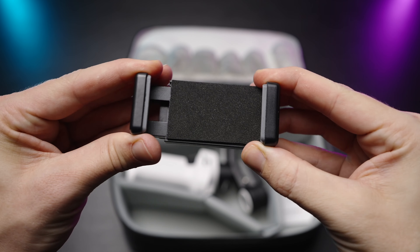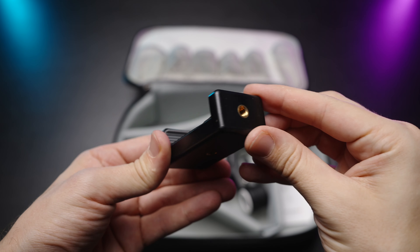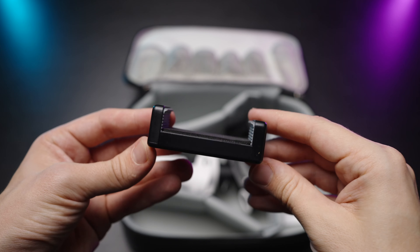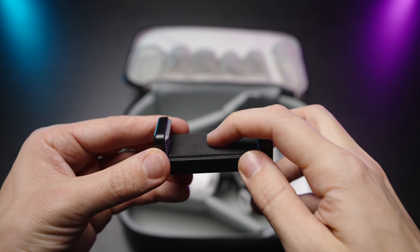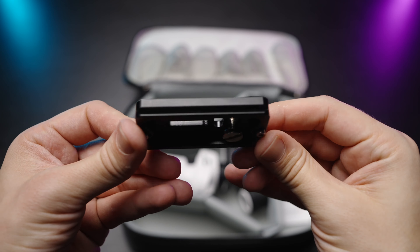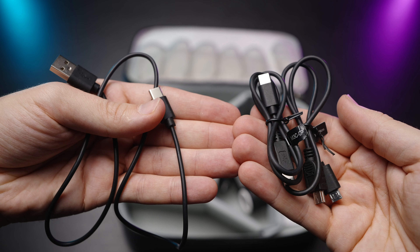Here is a phone clamp and you can use this gimbal with your phone, your GoPro, Insta360 cameras, whatever. It just holds everything perfectly. Here is a little tripod plate which is Arca Swiss compatible. It's also very versatile — you can use any Arca Swiss plate if you want to. Here are a couple of cables: USB-C for charging and also two camera control cables, micro USB and USB-C.